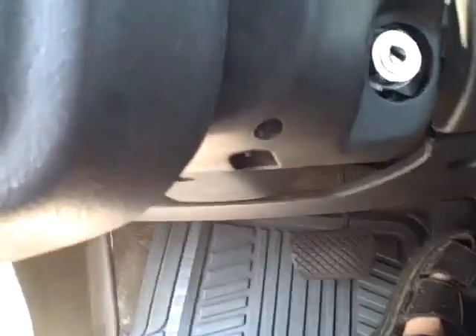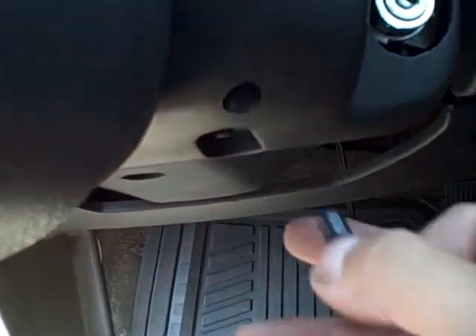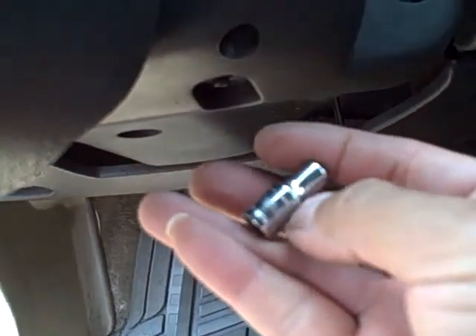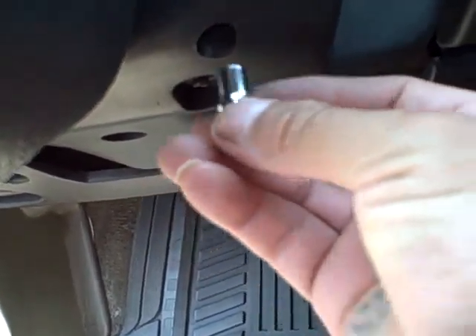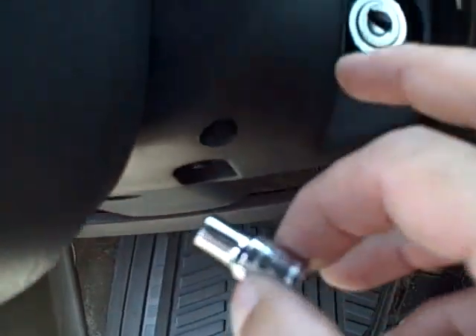There are 5.5 millimeter nuts right here — the one right here and the one right here. These tiny ones are really tight and snug. The 5.5 millimeter socket goes in but the big part gets stuck, so you could lube this up with some WD-40 to help it spin better.